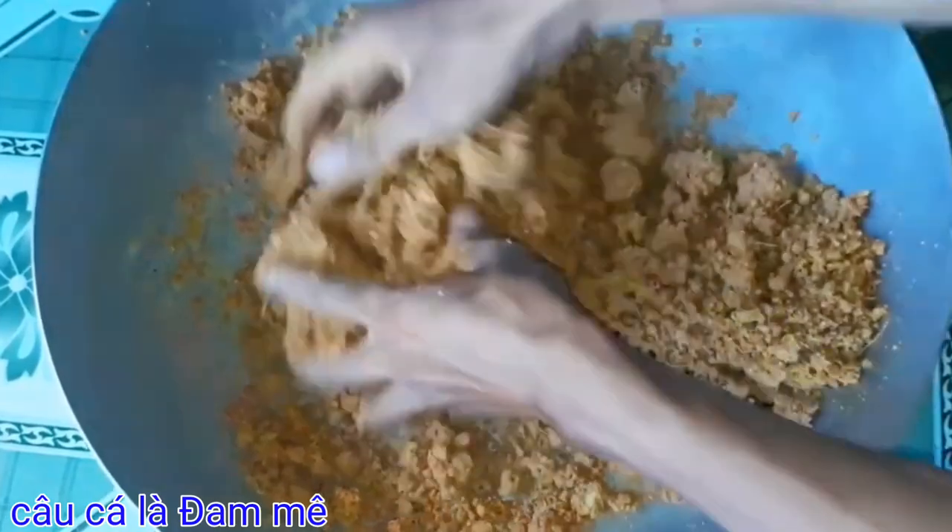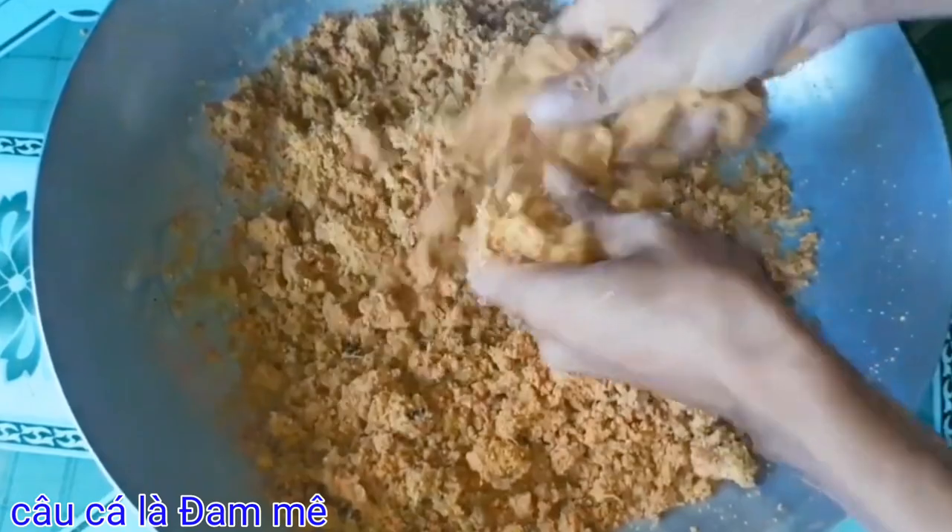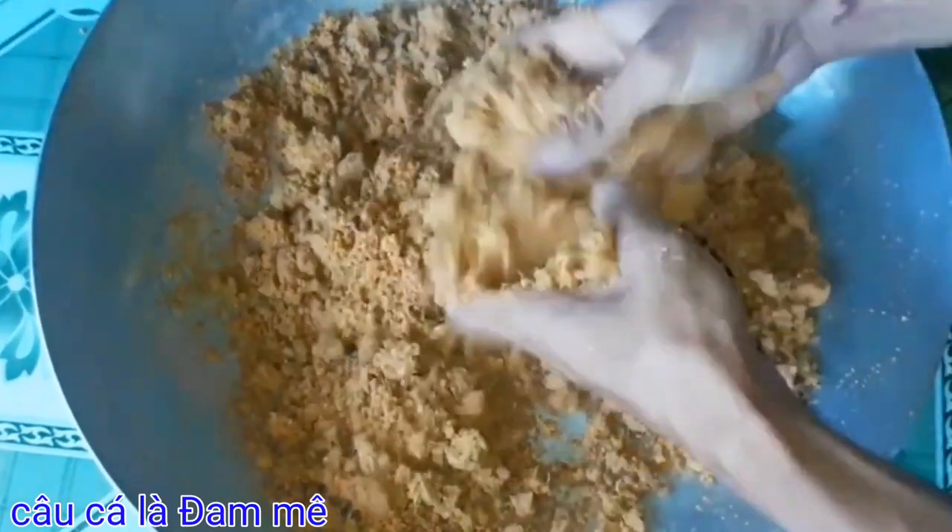Các bạn làm và câu thử nha. Đơn giản, hiệu quả, dễ làm, không tốn quá nhiều tiền và thời gian.